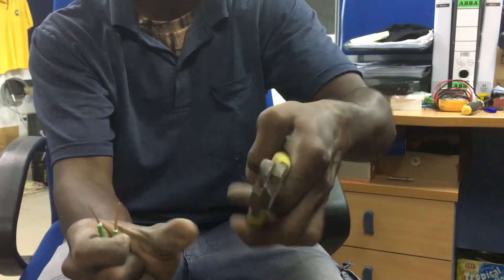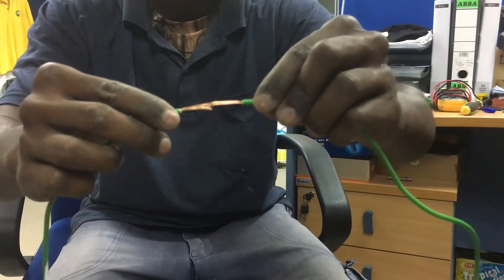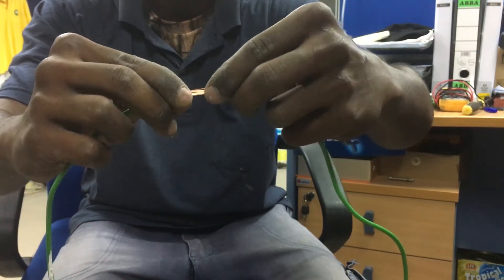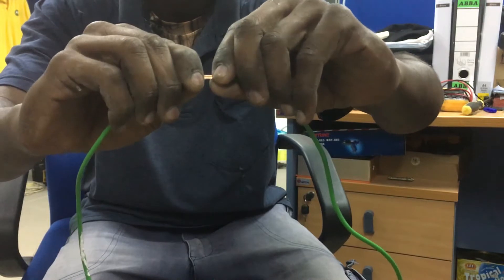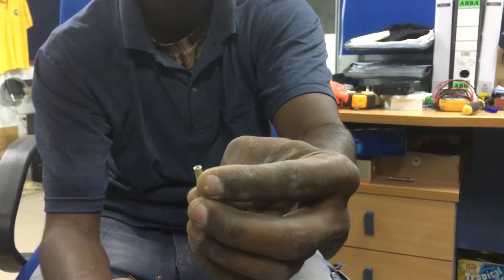When you put the wires inside the cable link, both copper ends must overlap. This gives a good grip and a good connection. Here is the 1.5mm cable link.